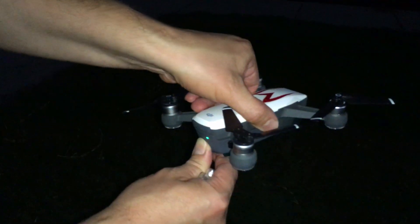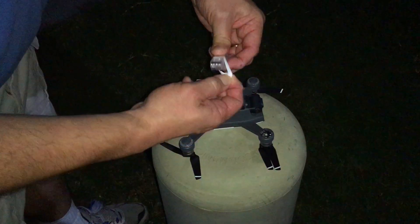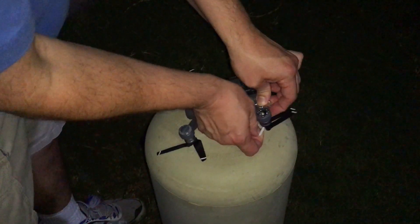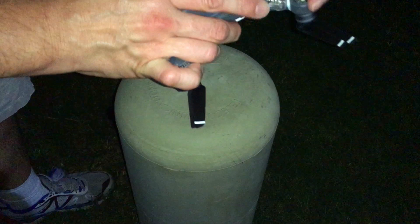First thing you're going to do is turn the drone off. Now the drone's turned off. Take the finger lights — you can use whatever finger lights you have, I got them on Amazon. You take your finger lights, pull it, grab it, go around, and it'll catch just like that.